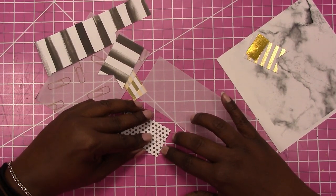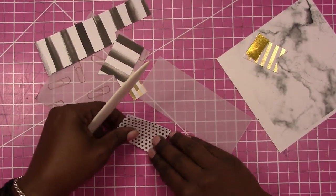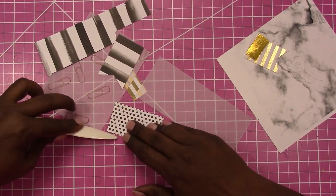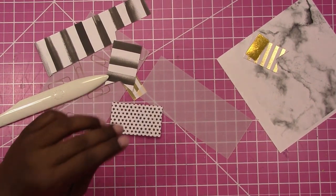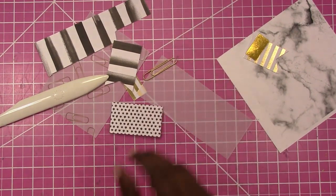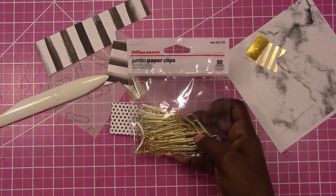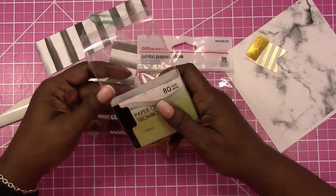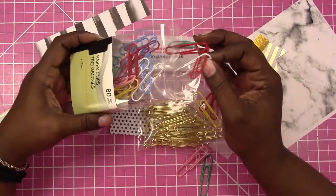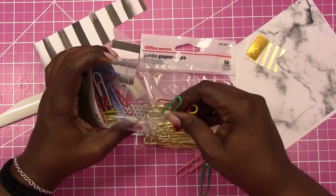So I'm just going to fold this in half. Then I'm going to take one of my gold paper clips — you can use any paper clips. I have these gold paper clips which I get from Office Depot, and I also have some from Dollar Tree. I could probably use the white one for this one since I've done all the others in gold, but let's try something different.